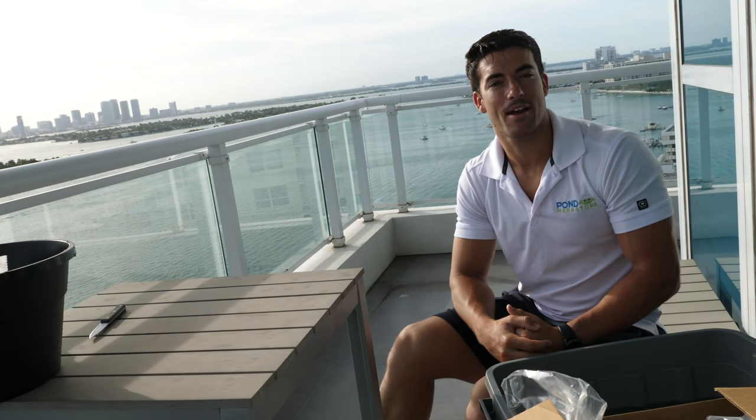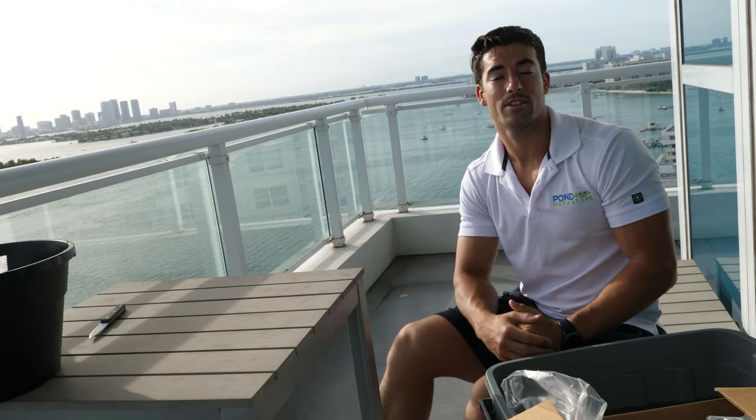Hey everybody, Jennings Brower at the Pond Megastore here. Today we're going to go over the important steps of how to take care of your water lilies once they arrive.